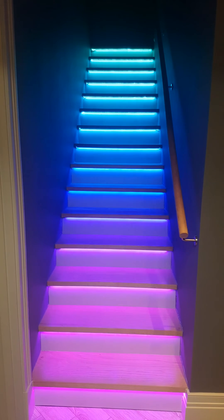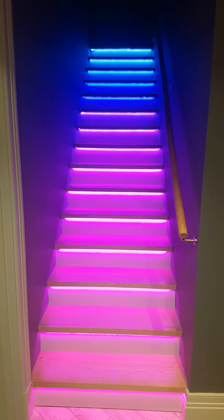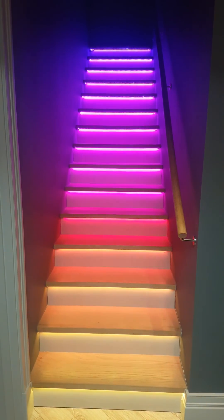The staircase is actually polished oak treads, which is why it's reflecting the lights so beautifully, and because they're pixel addressable, we can have absolutely anything we like on them.